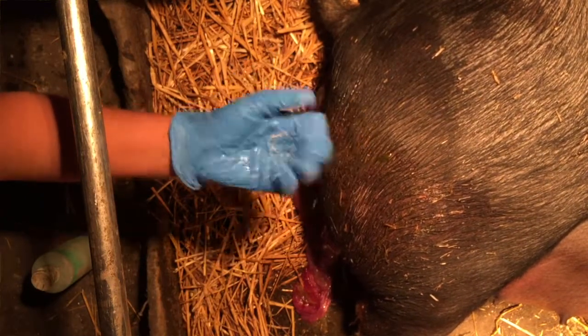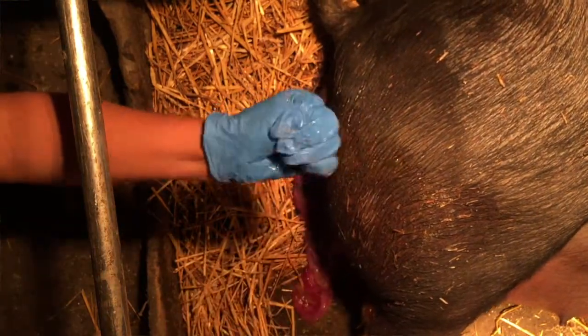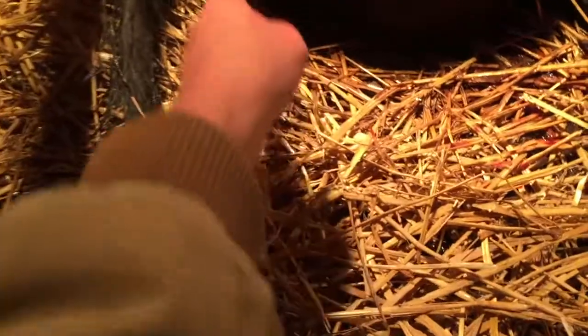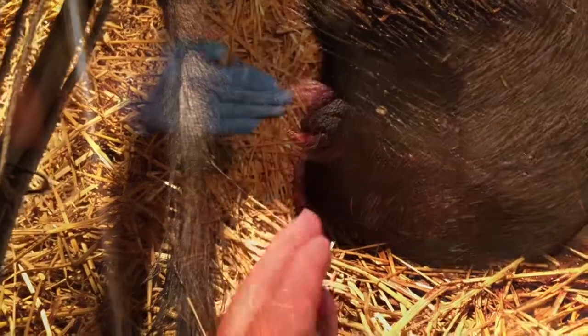You want to hold your hand like this, pull it into a point so that it's easy to go in and doesn't hang up on any of the tissue. Ideally you'd want to wipe the vulva off and clean it off a little bit. Point your hand and then as you go in, just go really slow and feel around.